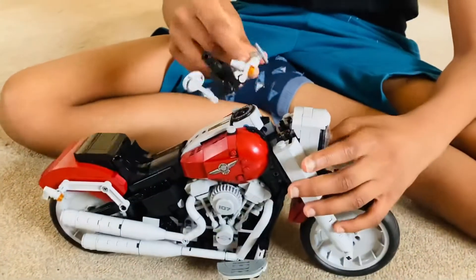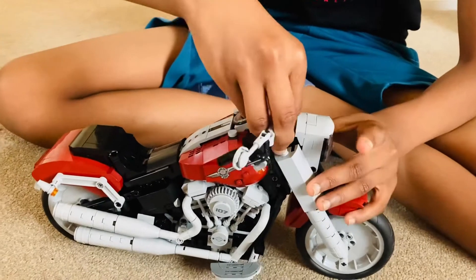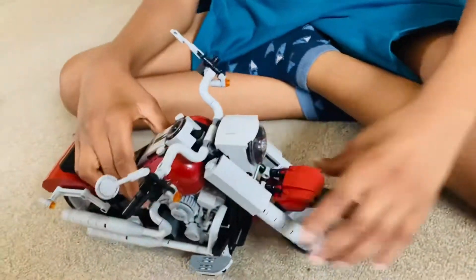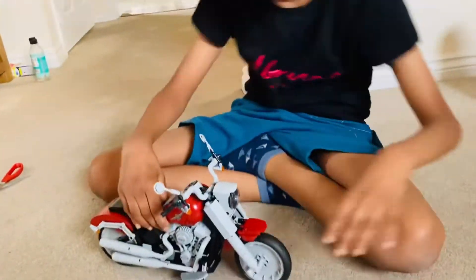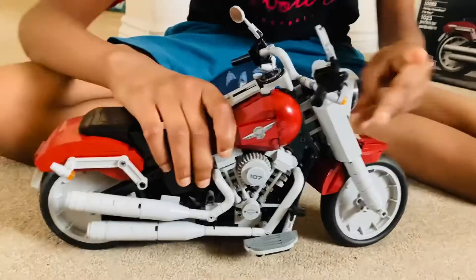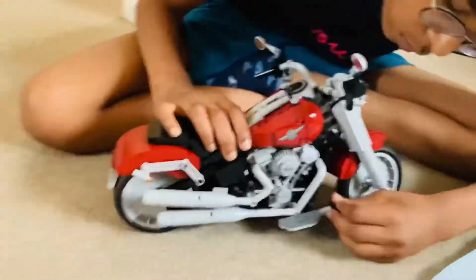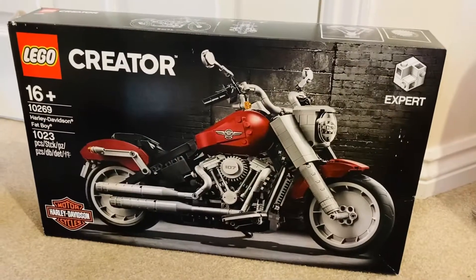I am going to put the headlights on now.